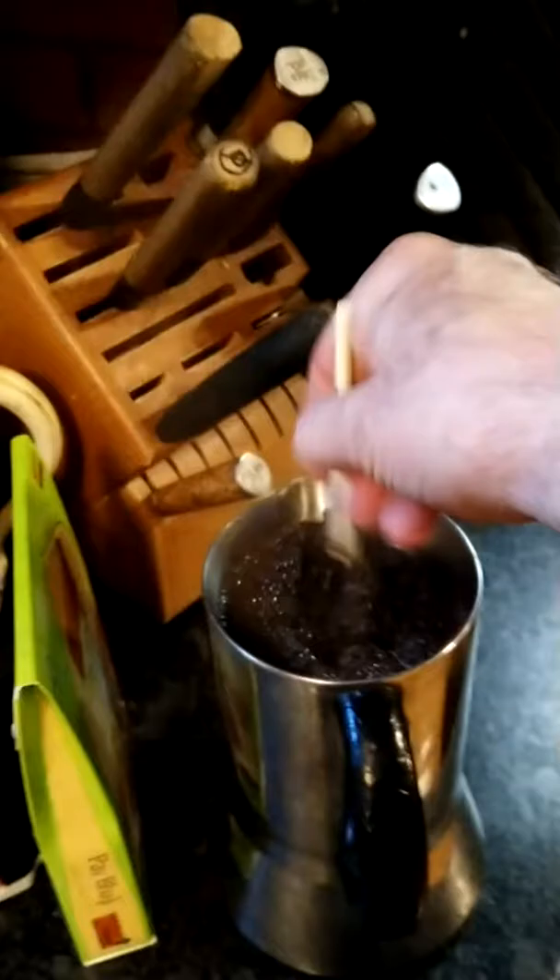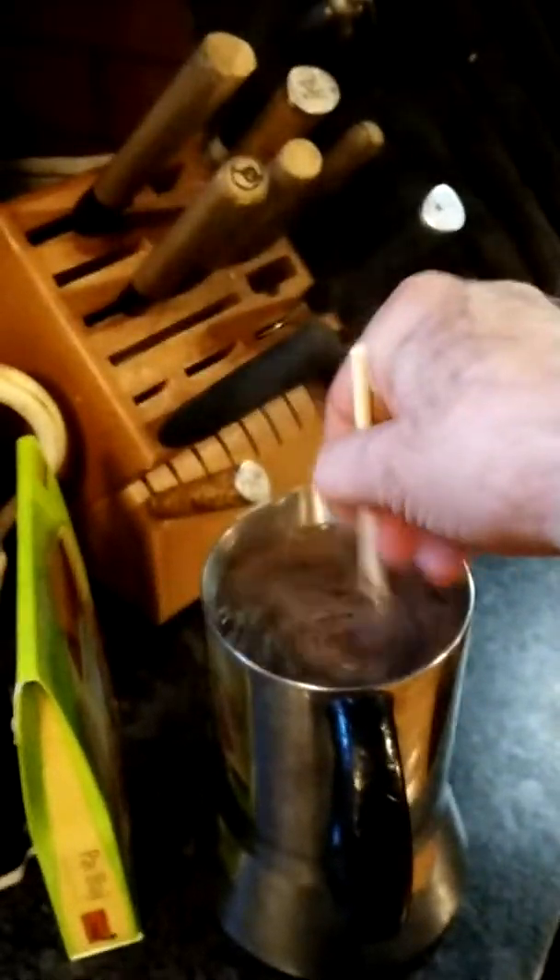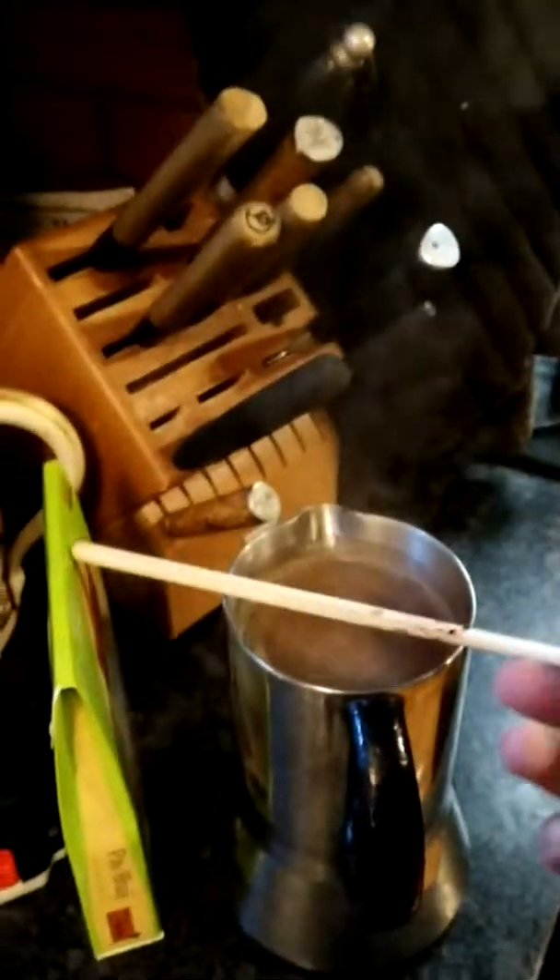And then I stir up the coffee to get the beans that float wet. Then I wait five minutes and we'll come back from here.